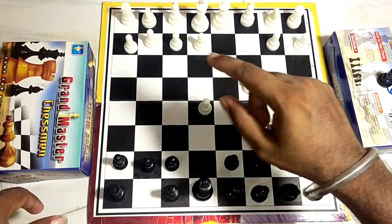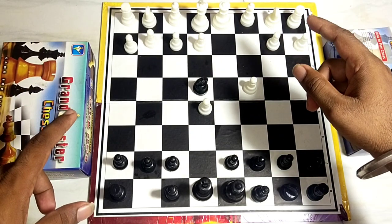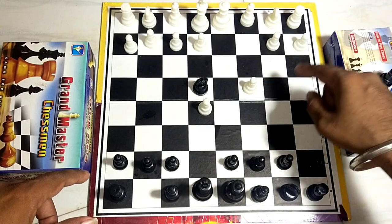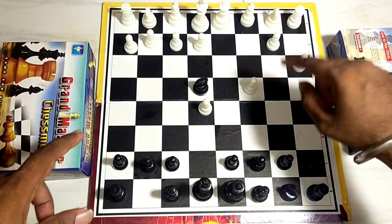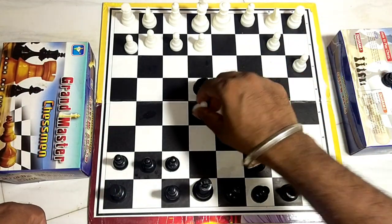We can move three steps, like this. You can move the Puah. Then we move this — this is the next step.